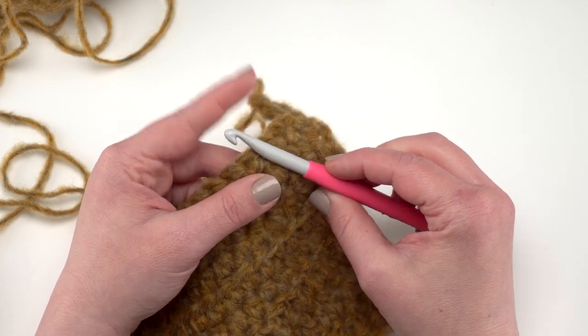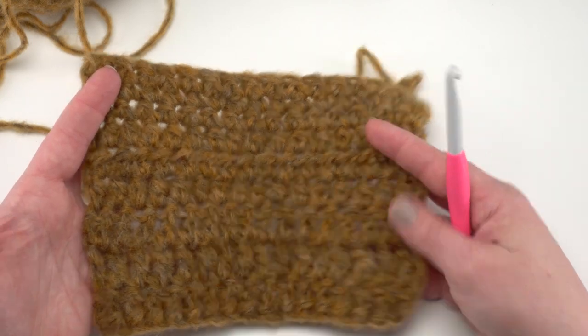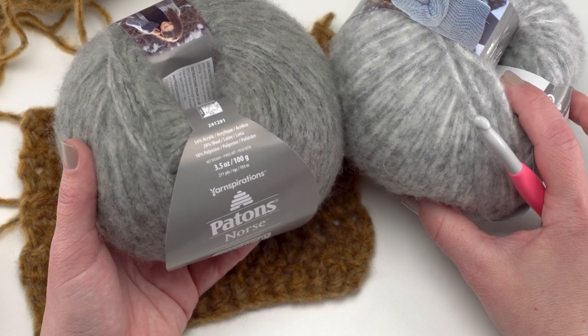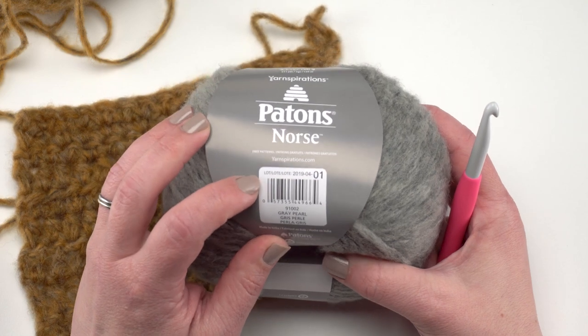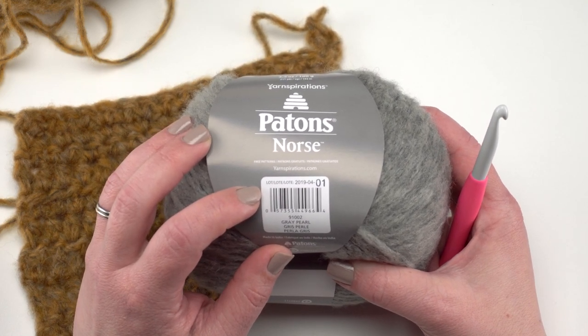I used my Clover hook here, which has a little bit more of a rounded tip. I did go through several balls of both of these shades of gray while making the sweater and found the colors to be very consistent. But if we look at the label, you will see there is a dye lot, so you'll want to make sure to get enough for your project.